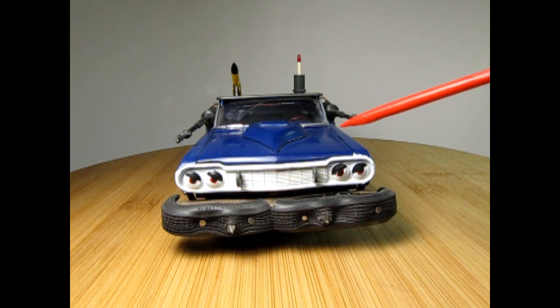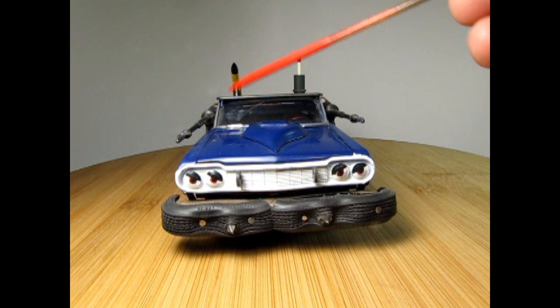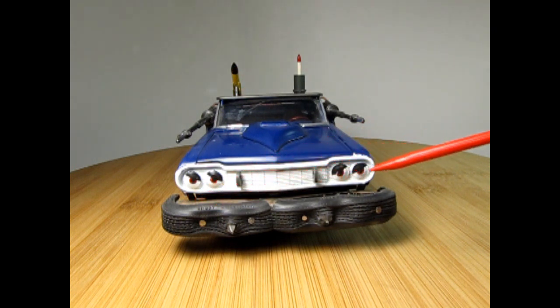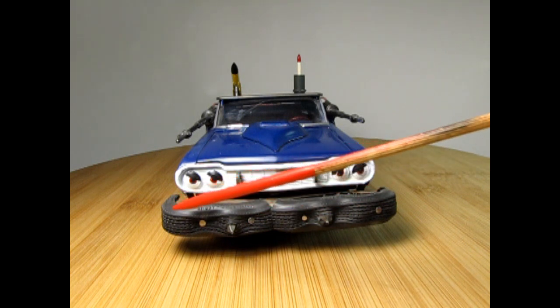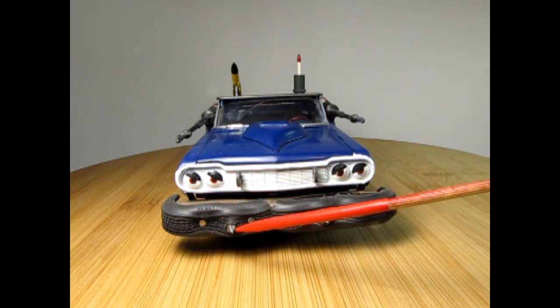I built up a 1964 Chevy Impala — this was actually a rebuild of a kit that I built when I was really young. I've mounted Star Wars-type guns in the front, made a new wooden bumper, and used the AMT rubber tires, which I cut to stretch out over the bumper, as well as some actual roofing nails with the spikes in the front.